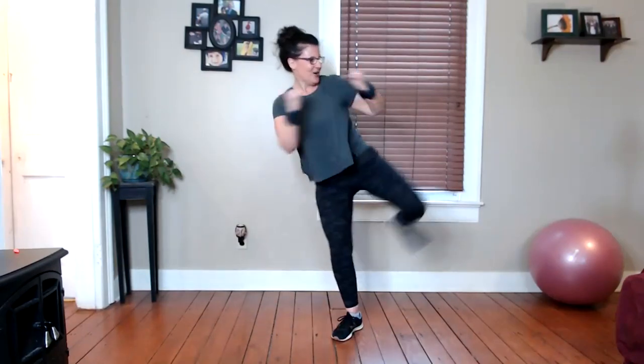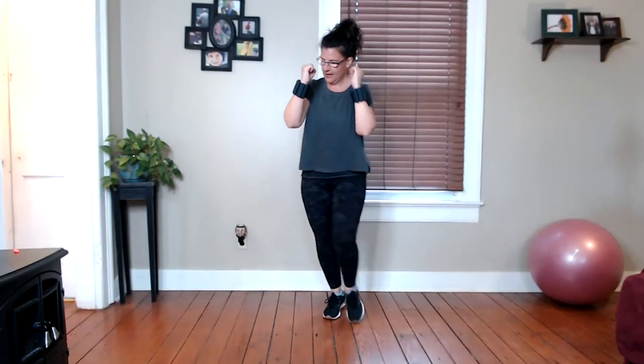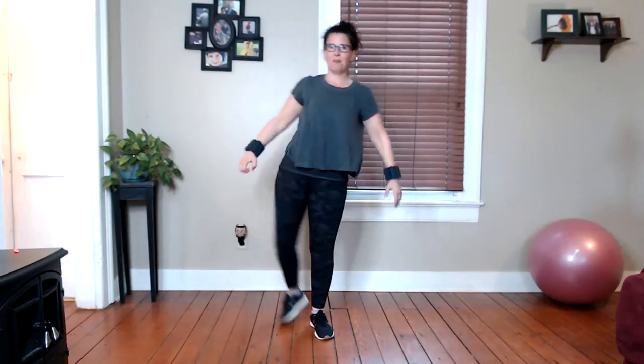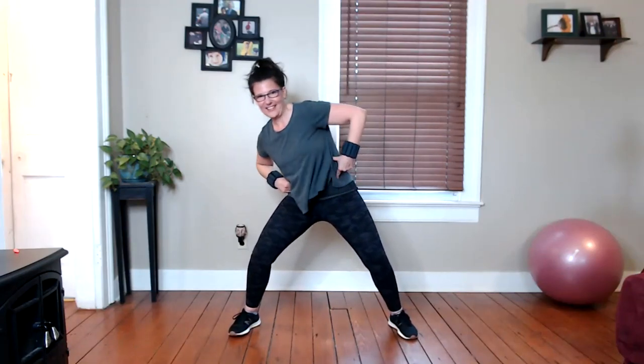Now you have an opponent coming at you and you have to dodge them — dodge from side to side. Use your oblique muscles, those abs. We're going to put that together: press, press, press, press, then dodge, dodge, dodge, dodge. Let's go up to speed — one, two, three, four, then dodge. Now we're going to add a little knee block because that's fun. As you dodge, block them. Your shin is up high so it blocks that person coming at you. One, two, three — block. Be fierce.